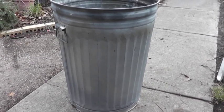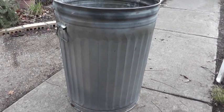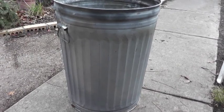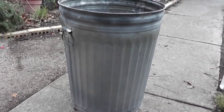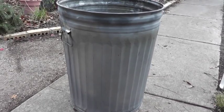Today we're going to do another trash can turkey. That involves putting a turkey on a stake in the ground and a trash can over it with coals on top of it.